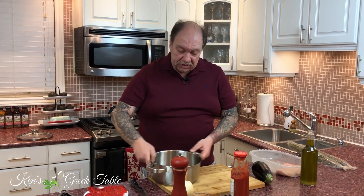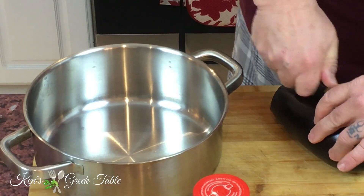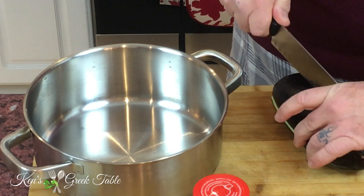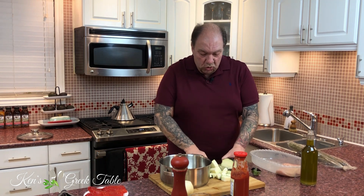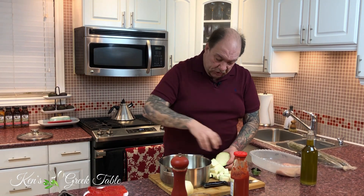So to get us going, I'm going to take my eggplant. Pretty much this is the only cutting involved in this recipe. I'm just going to quarter this up and make it into one centimeter chunks — nothing complicated at all. What you want to do is not cut these too small because they're going to simmer down for about an hour. You don't want them to disintegrate into nothing; you still want a little bit of texture there. Once these cook down, they're going to become super sweet and delicious.